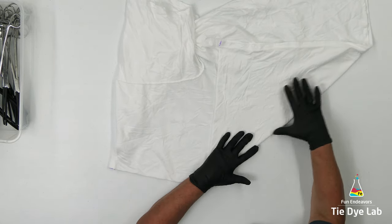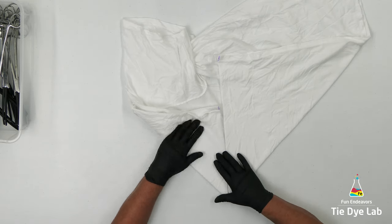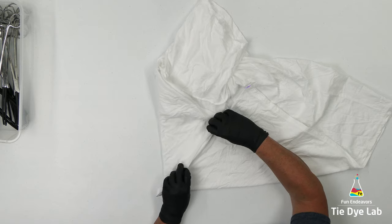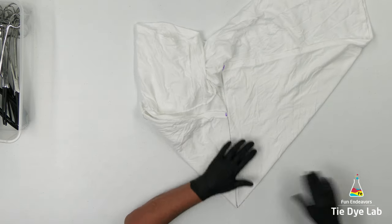To fold the mandala I'm going to start by folding the bottom hem up to that line and the top of the shirt down to that line. Then to make folding the shirt in half a little easier I'm going to stick a ruler underneath that center fold or seam.